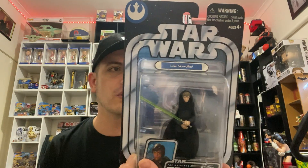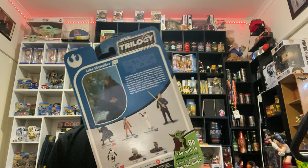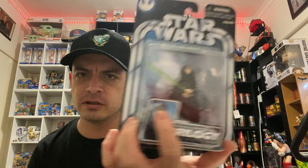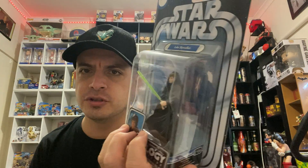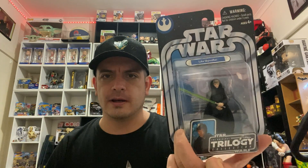Next one I've got from The Return of the Jedi is Luke Skywalker. Can't really go wrong with Luke Skywalker, especially this one. I like the way it looks — it's got a material cape. Always looks nice, looks better than a plastic one.